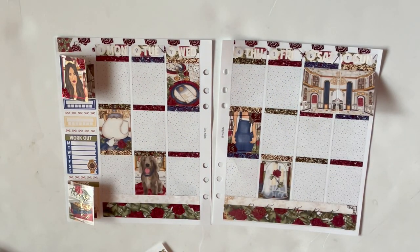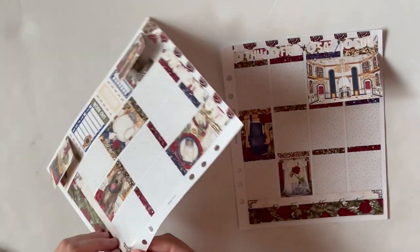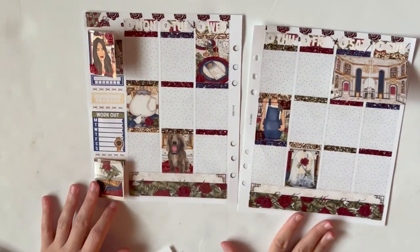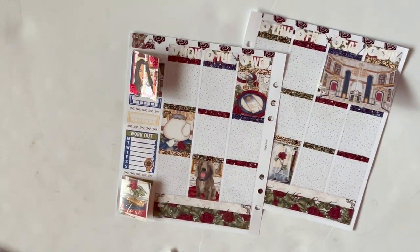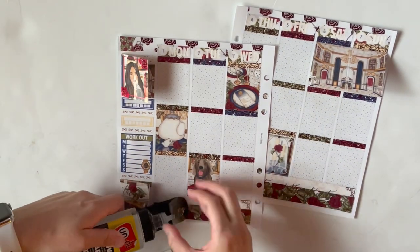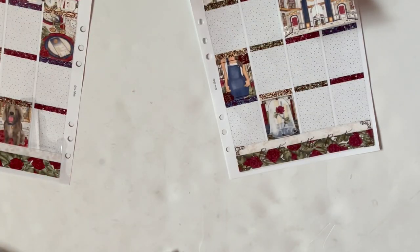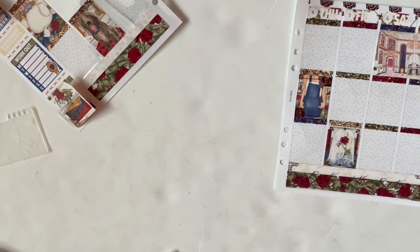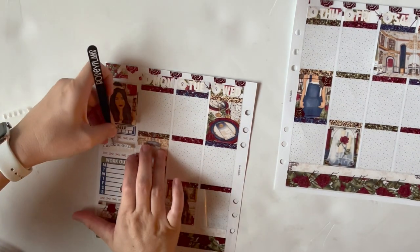Here I'm just deciding if there are any final touches I want to do on my spread. I'm placing little bits of deco on the sidebar, debating whether to scatter it across the top too — the answer was no. The deco was a little big, there wasn't enough of it, and all the elements I like are already in the full boxes. On second thought, I wish I'd put the two foiled deco pieces from the Shop Jessica Hearts sheet there instead.